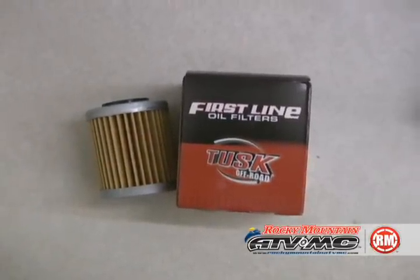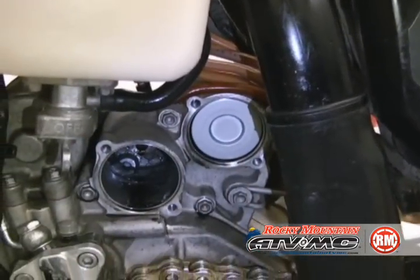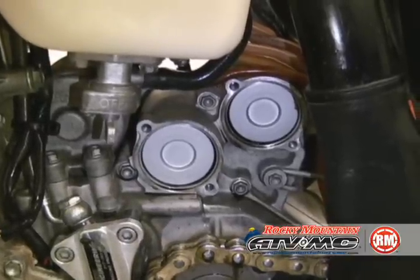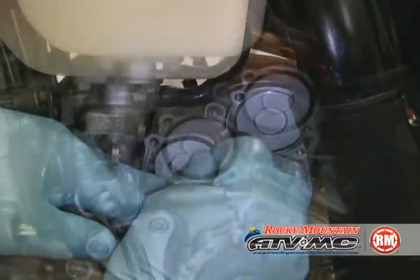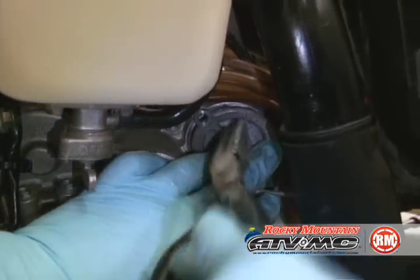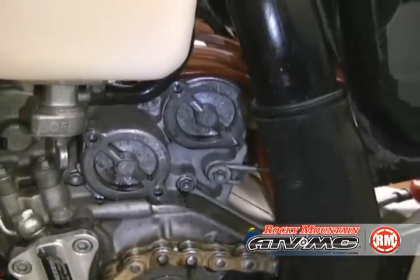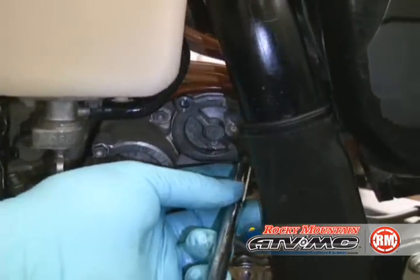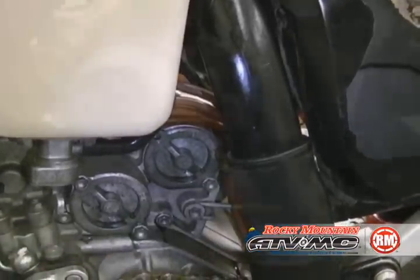We're going to go ahead and put a Tusk oil filter back in — lubricate the o-ring a little bit so it slides onto the boss inside the filter housing. Put your o-rings on and set them in the groove. It's critical that these are installed correctly; if not, you'll have an oil leak. I like to use pliers to hold it up in there and then seat the cover. Put the bolts in — these are very small bolts and they only need to be tightened to five foot pounds of torque.